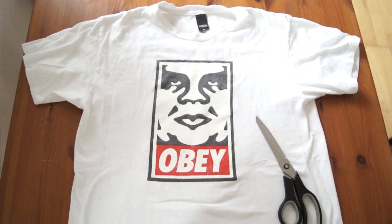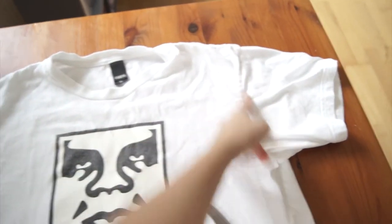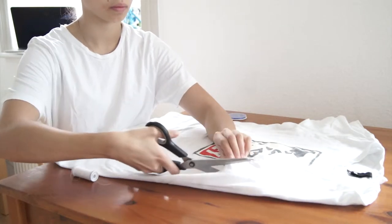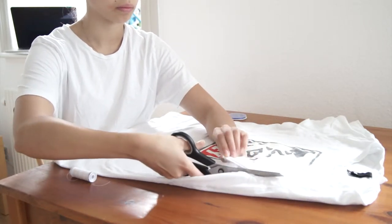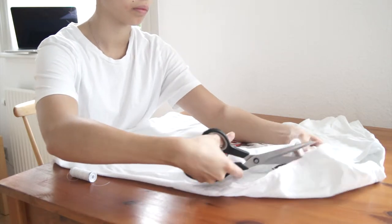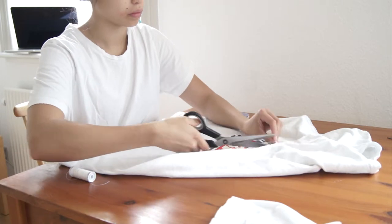You'll need a t-shirt, scissors, thread, and a needle. You're going to cut the sleeves off and cut it like a cross. Make sure you cut all the way into the seams to make it a clean cut.